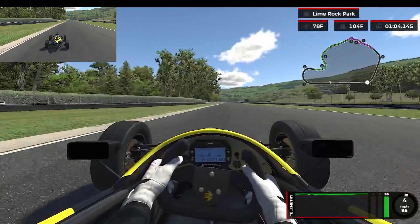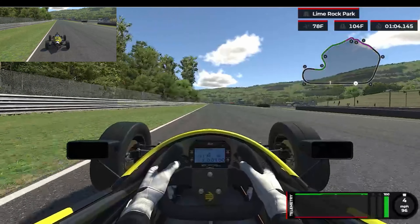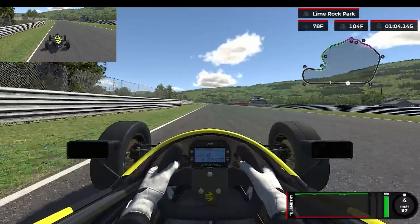Good thing to note whenever you're watching these lap guides is just to take note of the temperature of the track and the air. That's going to make a huge difference in your lap time.